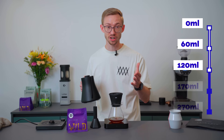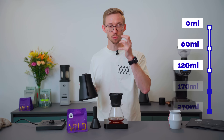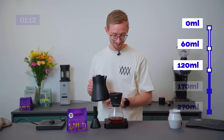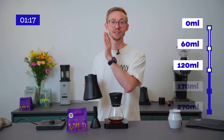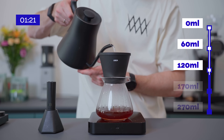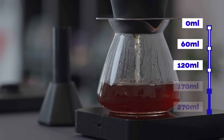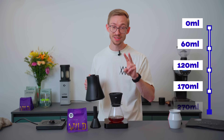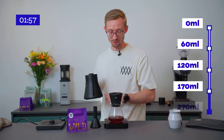I was aiming for a fast extraction, but I want to have a lot of sweetness, transparency, and a really clean cup of coffee. I always wait until the coffee is through before the next pour. The third step is at 1 minute 20 seconds, and I top it up to 170 milliliters.